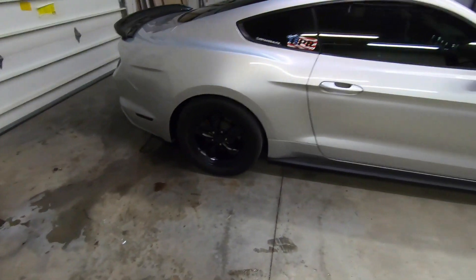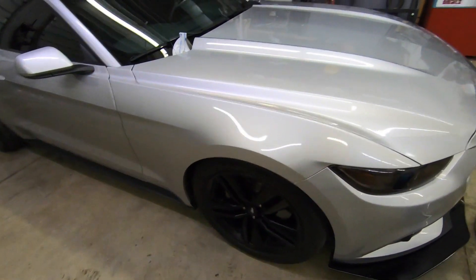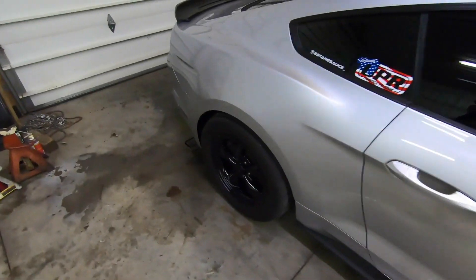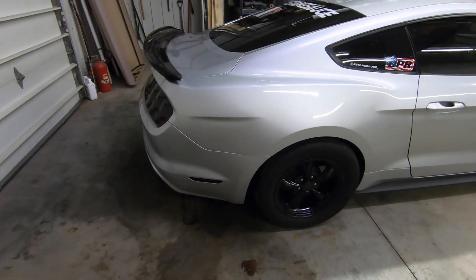which is what you guys are going to see right now, and then once it's washed, after 24 hours, you're going to want to take your pre-dip spray and go over the whole car, wipe it down, make sure there's no oil or dust that got on it from the time you washed it to the time you're wiping it down, and then you can go ahead and start spraying.